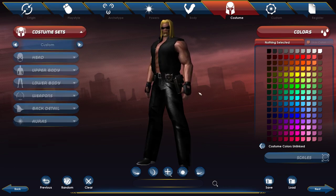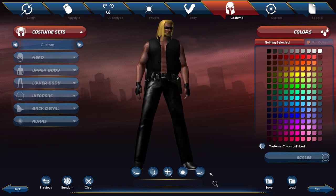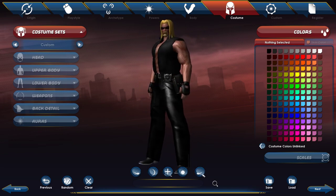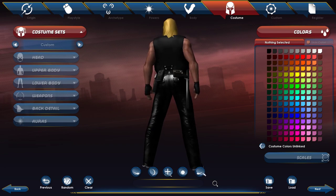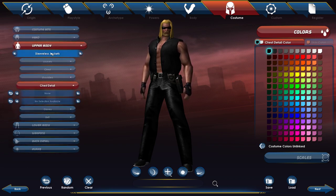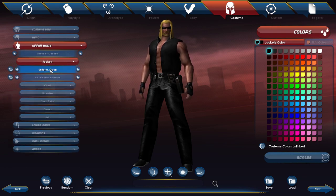Dog the Bounty Hunter version four is the last one I made. This one is more of a vest type of thing. The only issue is it kind of covers the hair. For the chest, go to sleeveless jackets, then select uniform open, and make sure the chest part is bare. The jacket is black as well.